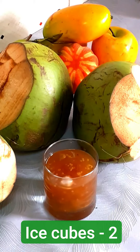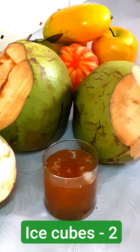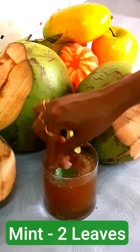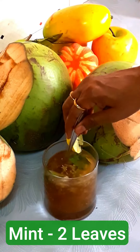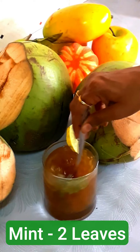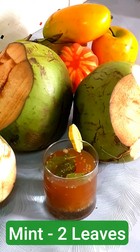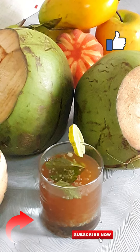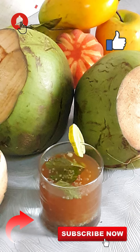Do not preserve this drink. As it is made of tender coconut water, it might not stay for a longer period. Finally, add 2 mint leaves to enhance the aroma. Mix well. This drink provides instant energy as it acts as an electrolytes drink. Please do try this recipe and leave a comment in the comment section. Put the ingredients quantity according to the quantity of the drink you want to prepare. Thank you for watching.